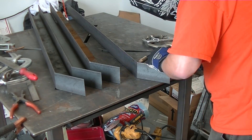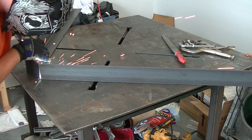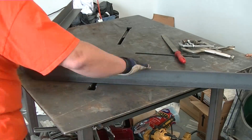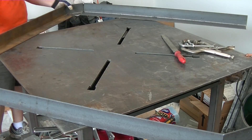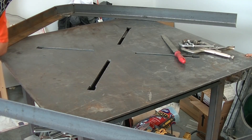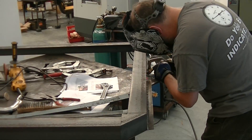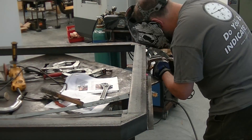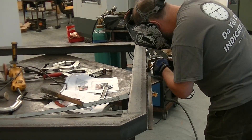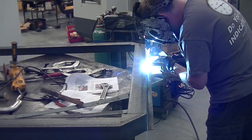Once I get the corner pieces tacked in place, then it's time to start putting each side together. At every point I am checking to make sure that everything is square — a couple of tacks, then measure. I actually ended up cutting some of the tacks out and fixing it. At this point I've got it flipped over. This is the flange that everything is going to rest on, so the tray will rest inside of the plasma table itself — it's got to be really, really strong. But this is about as far as I got before I had to take a quick break.